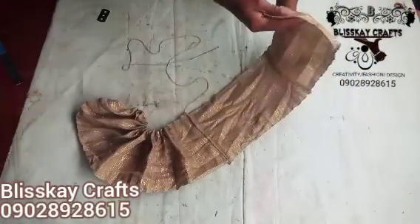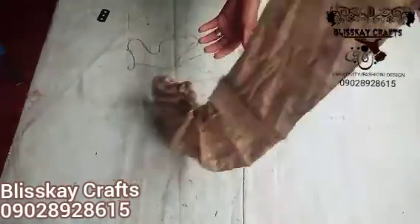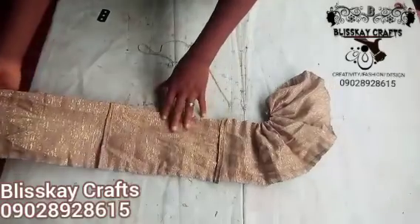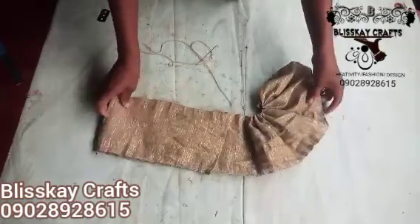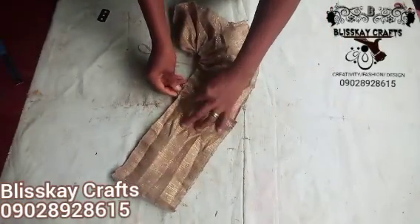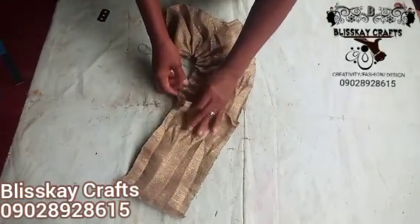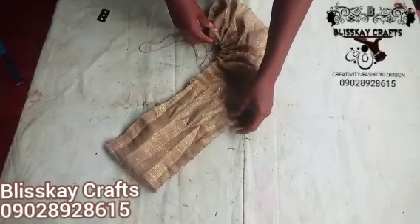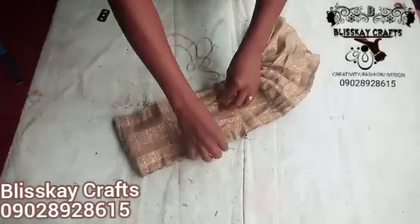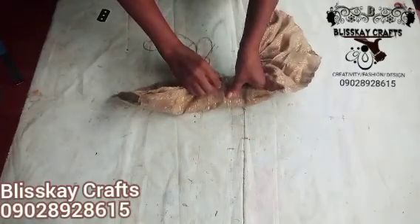Just watch the way I'm going to fold it — I'll fold it this way. I'm just trying to determine the front and the back. See the way I just folded it — after folding it this way, I will still need to fold again.